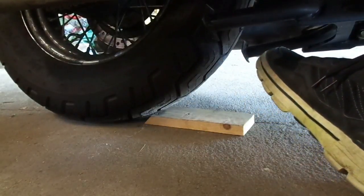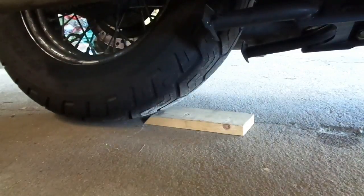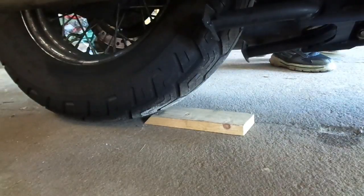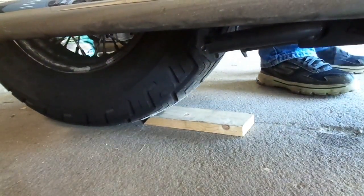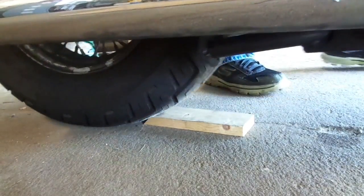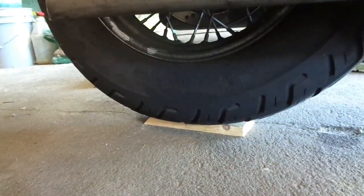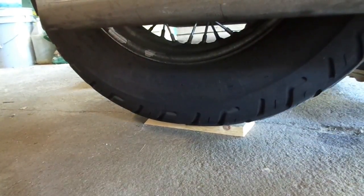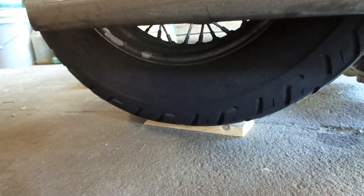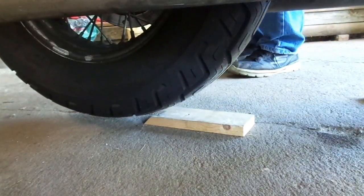I'll show you from this angle, and then we'll do it again from the other angle so you can see what it looks like. Tipping the bike up, putting the kickstand up, rolling it forward, up onto the wood, putting the center stand down, getting it centered. I'm grabbing the top part of the shock, just bring it up a little twice like that — and it's up and on the center stand.